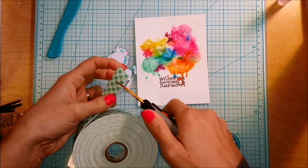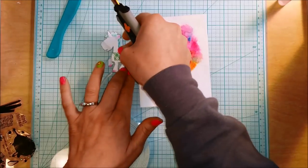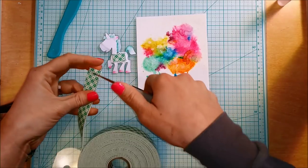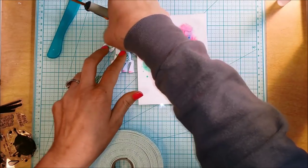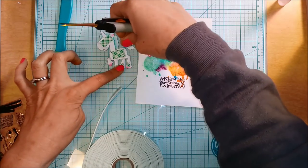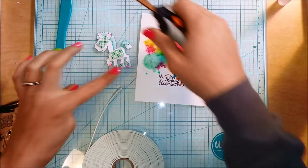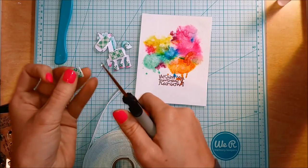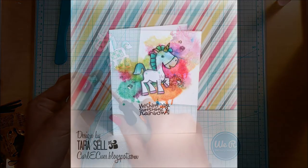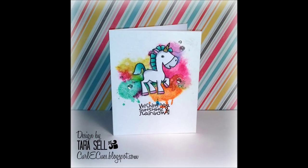Now I'm using some Scotch foam adhesive on the back of that little unicorn so that he pops up with some dimension. It took a little time to cut the pieces down to fit on the back of the unicorn. Once that's done and he's stuck on, I'm taking some Pretty Pink Posh Sparkling Clear Sequins in six-millimeter and four-millimeter sizes and sprinkling those around the unicorn on top of that pretty rainbow background.